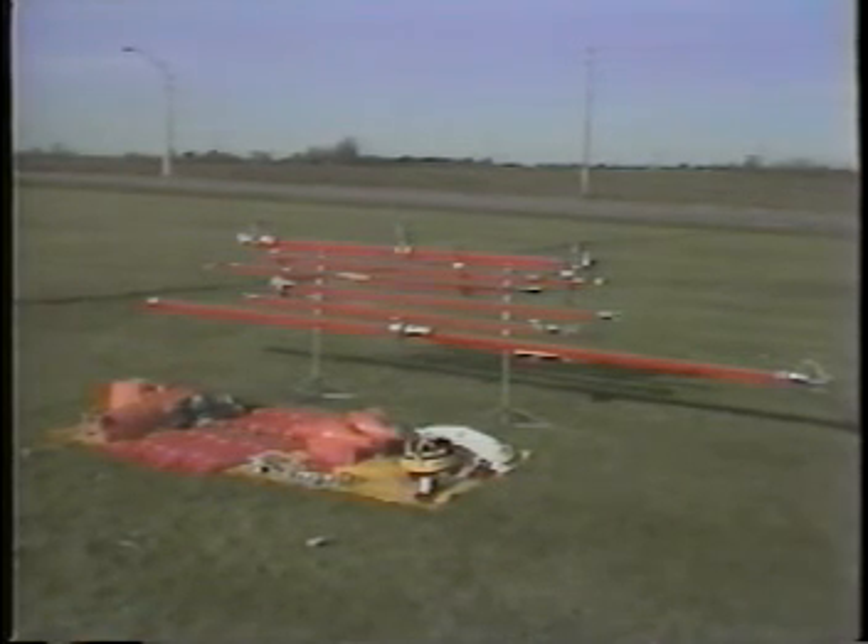Properly cared for, these same hot line tools can help you safely perform many construction and maintenance jobs on energized circuits. This presentation has shown you the fundamentals for just one of those procedures: changing out insulators or cross arm with the auxiliary arm method. For techniques specific to other jobs, see similar presentations in this series.